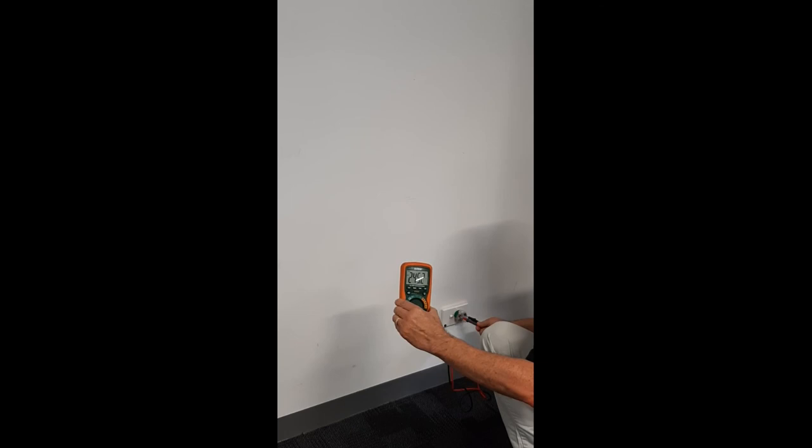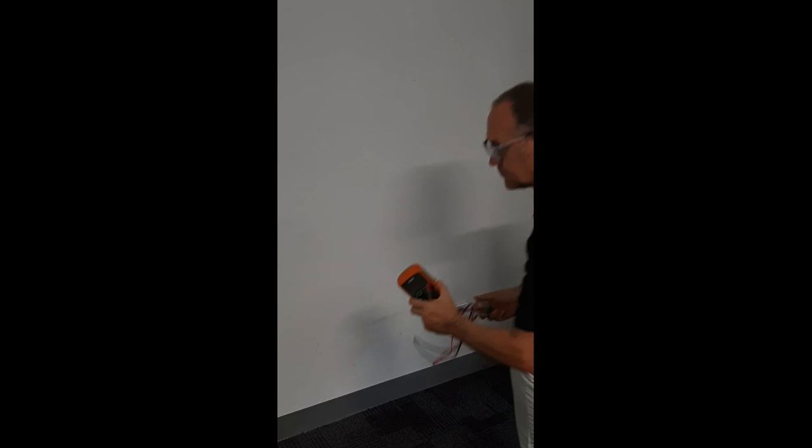245 volts. You are now safe to proceed with your visual inspection and mandatory tests.